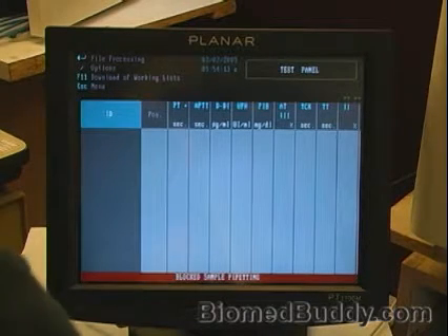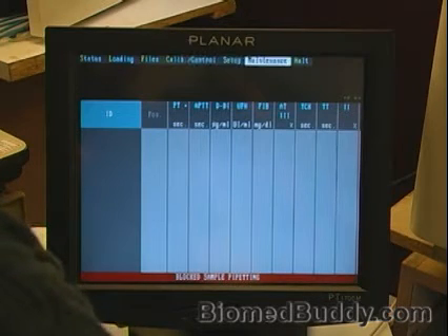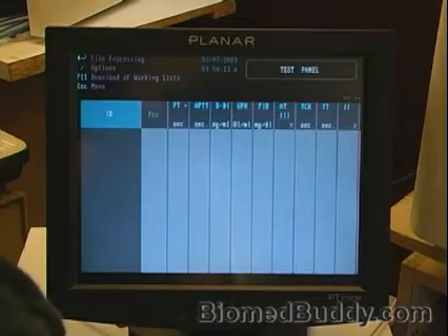Here's the main screen. I want to get into maintenance, so I hit escape and go over to maintenance.